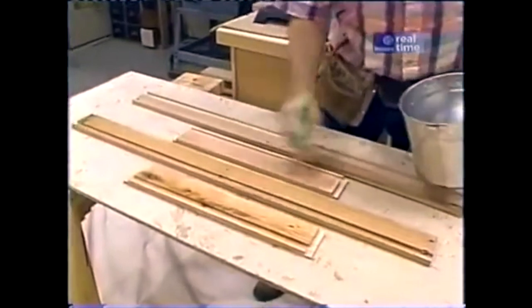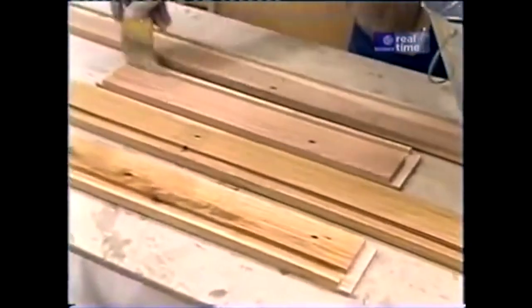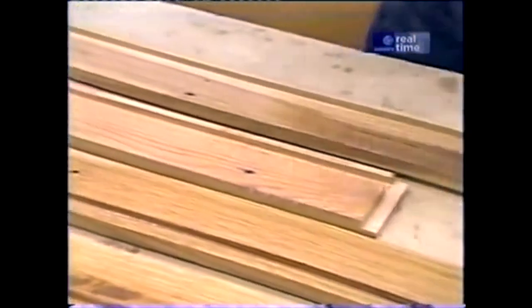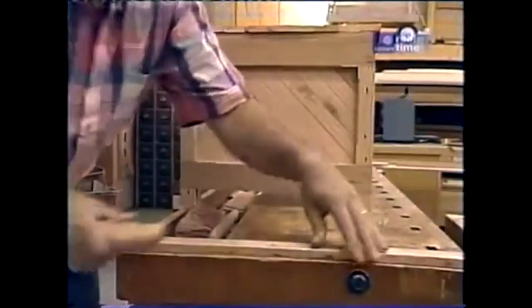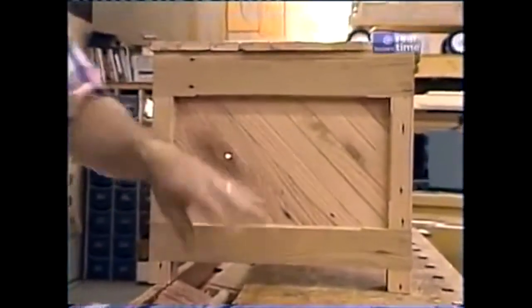It's also a good idea to put a coat of sanding sealer on the inside of the rails. While that dries, I'll go back and finish up the work I have to do to the top slats. I'm chamfering all the corners of the top slats just like I did on the end slats.